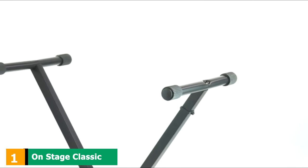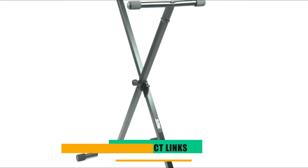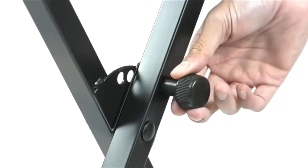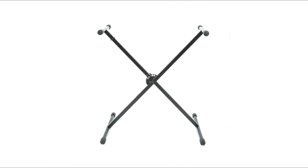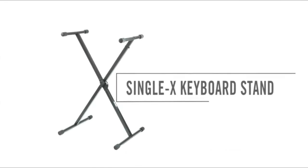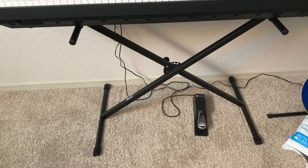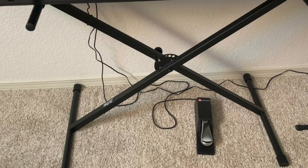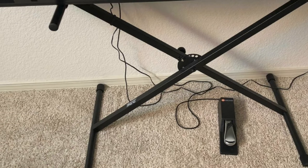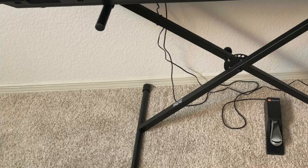At the first position of our list, we have the OnStage Classic Single X Keyboard Stand. This keyboard stand from OnStage is all about convenience, whether it is with its weight or height and width adjustment mechanism. You can virtually fit any keyboard over it as its arms can be adjusted to fit that length. The disc clutch has five positions for adjusting height or width, with height adjustable between 27 to 38 inches. It is great for small format keyboards and is sturdy enough to last quite long.